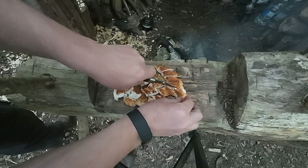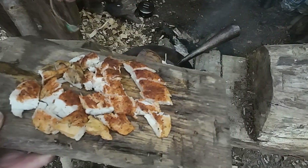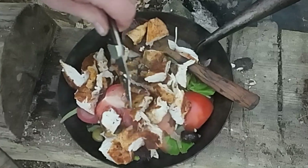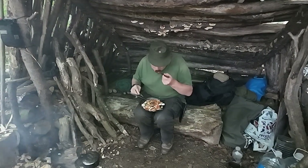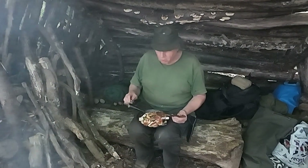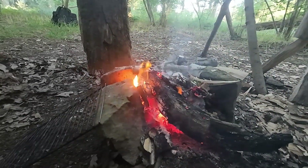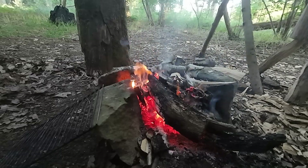Here we go. I forgot a plate so I'll be eating it out of the frying pan — it all works, doesn't it? That's pretty juicy, very tasty. Gone for a smudge fire tonight so I'm burning mainly oak and getting lots of smoke — that's the plan, keep all those nippy bitey things away.